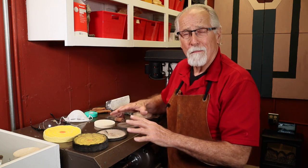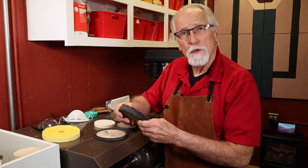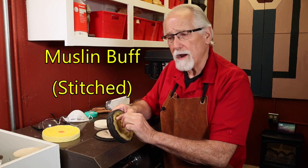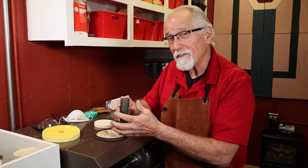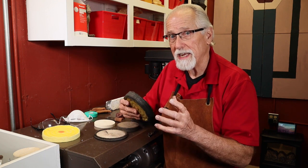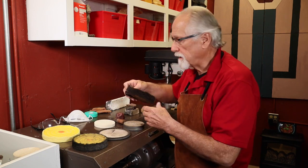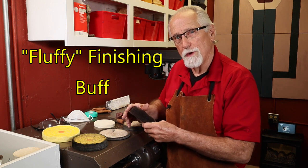There are tons of buffs on the market and it's really confusing which ones to get. I like to use the muslin wheels that have stitchings on them, and as they wear down you cut out the stitchings and it makes them soft again — soft but still with some good resistance for polishing and cutting action. There's also a thinner one for getting into smaller areas, and a nice fluffy wheel for your red rouge coloring compounds.